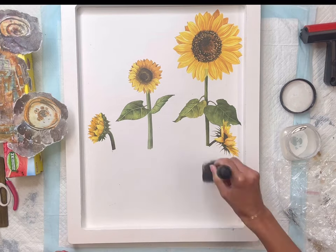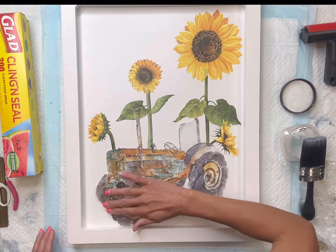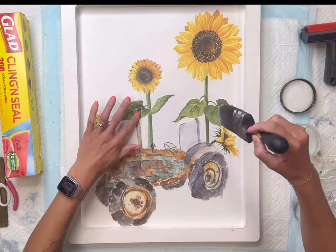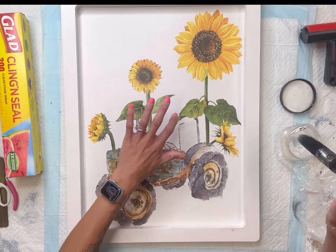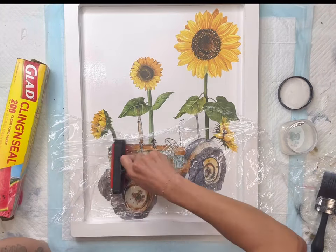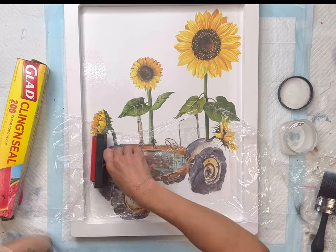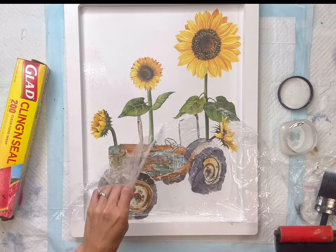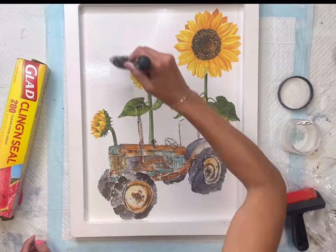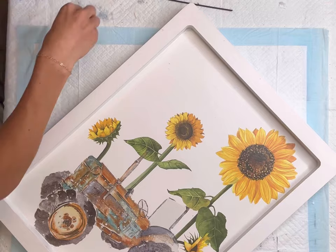Next I'm going to take some more Wise Owl One Hour Enamel Clear, using it as my decoupage medium. While it's still wet, I place my tractor tissue paper in front of all the sunflowers. You want to put a good amount so the paper adheres to your surface. While that's still wet, I take a piece of saran wrap, lay it down on the tissue paper, and use my brayer to rub on the saran wrap — this releases bubbles and removes wrinkles. Then remove the saran wrap and place another coat of the One Hour Enamel Clear on top to seal the transfer as well.